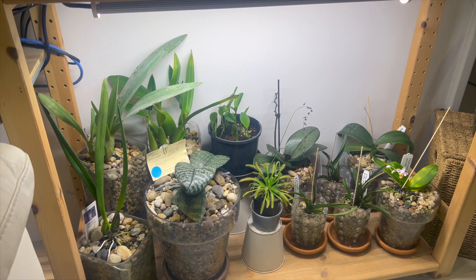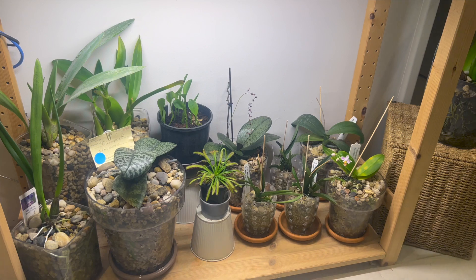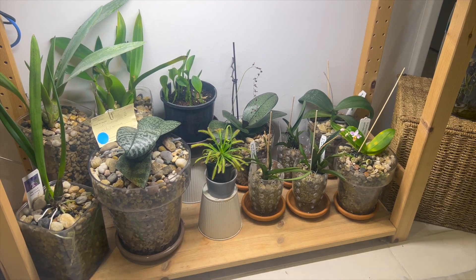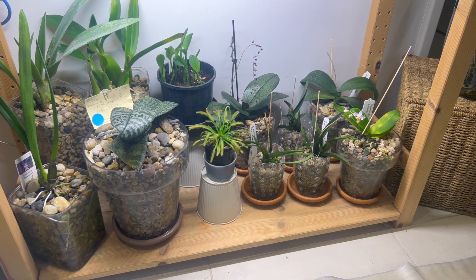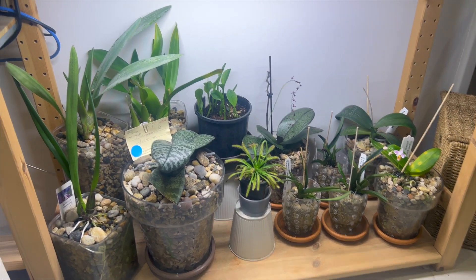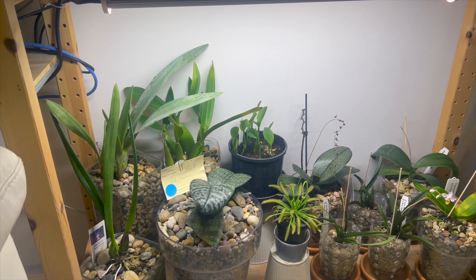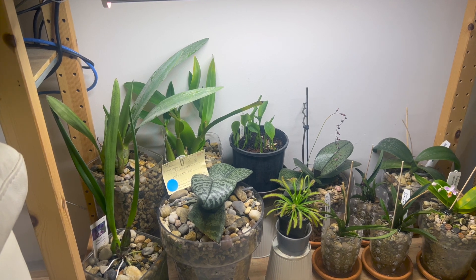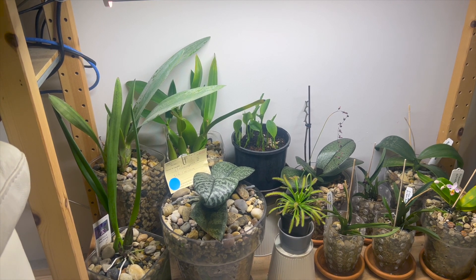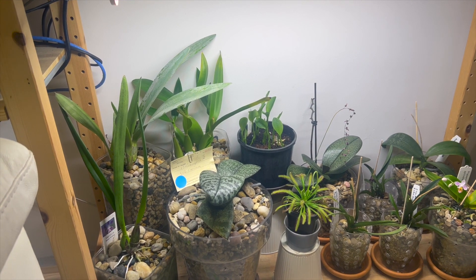After getting that email from Daniel, I moved pterostylis curta from there to this shelf, but I had it sitting flat on the bottom shelf as opposed to raised up on an upside-down pot, and that did make a difference. I'm going to move everything to a better viewing area so we can discuss what I've done wrong and what I'm going to do correctly next year.